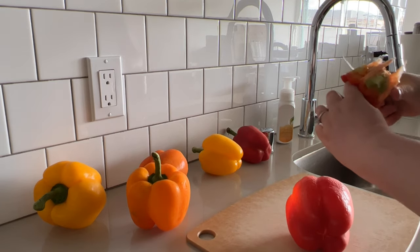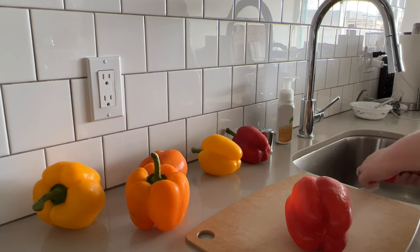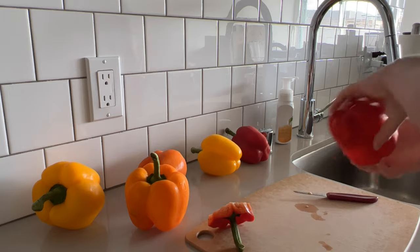After washing them off, I go in and cut out the tops and then clean out any seeds that are on the inside. Just make sure that you don't discard the top because you'll need that later.